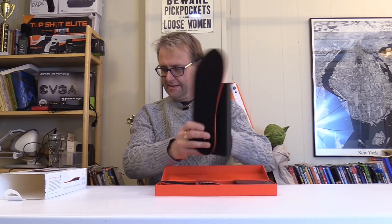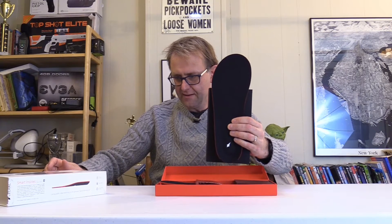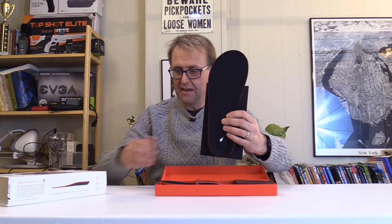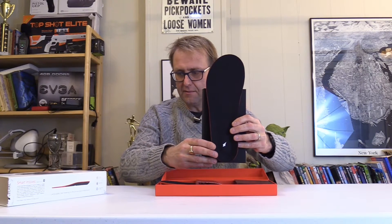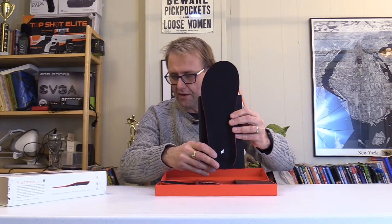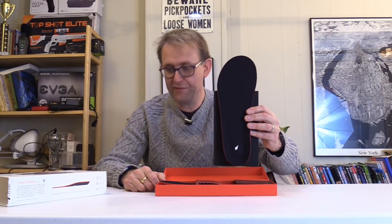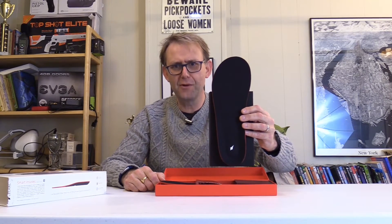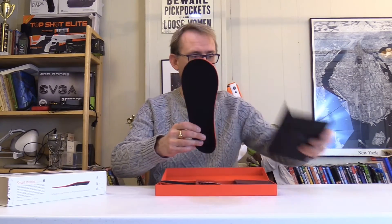They come in — this is US size 9 to 12 for men, which is UK 8 to 11. And for women in the UK, 9 and a half to 10 and a half for women. That's quite big, isn't it? Big women's feet, or 11 to 12 for women. That's very strange. But anyway, you can get them in different sizes, so don't worry about it.